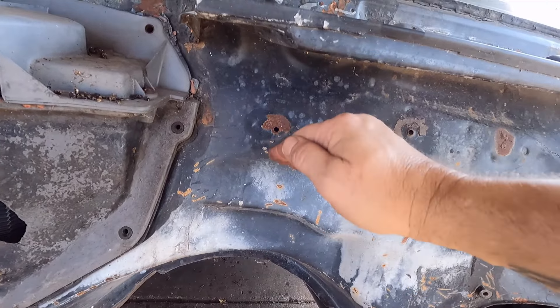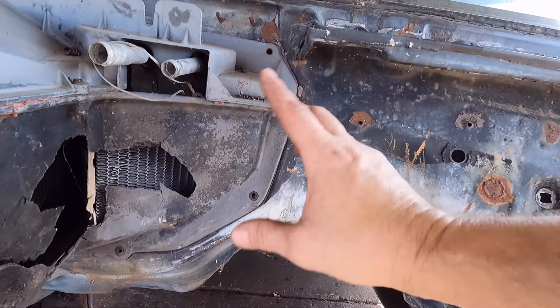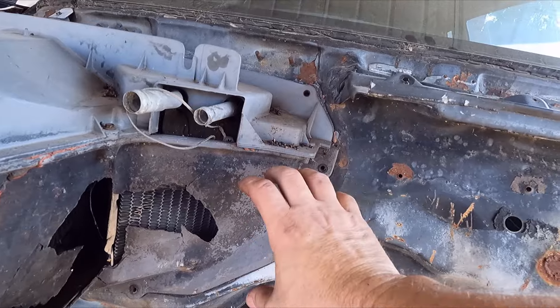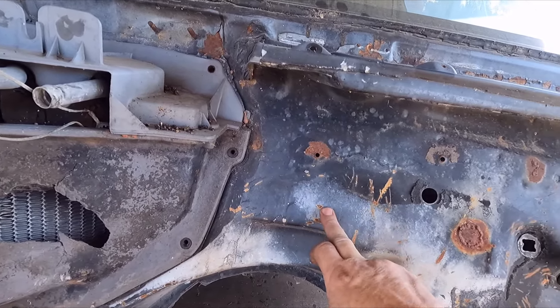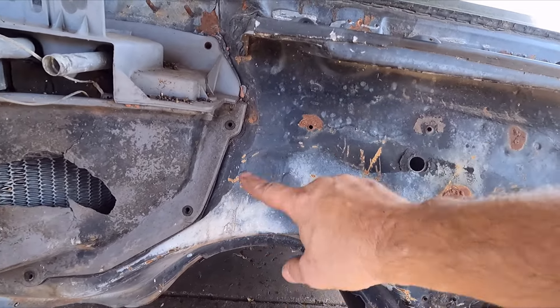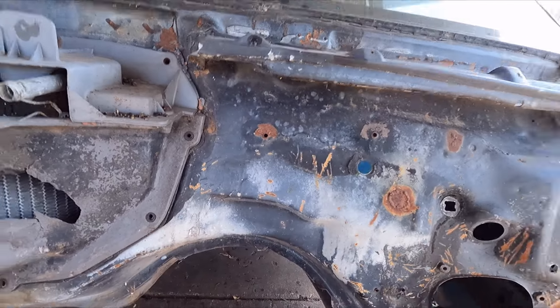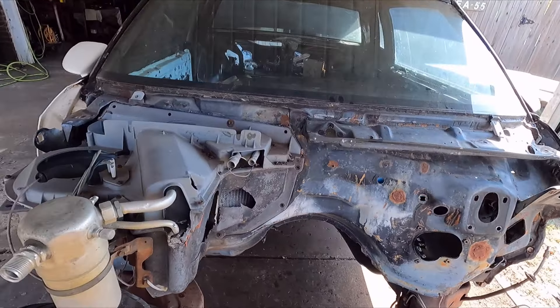I'm not sure how deep I can go - it's probably going to get shallower as it comes up. It'll still have a rolled-in flange because the heater box on the other side of the firewall has a piece connected to it that comes over, so I can't make it super deep. The only reason I'm changing this is because it looks goofy - it's not symmetrical. There's really nothing on a g-body firewall that's symmetrical anyway, but I'm just going to try to make it look more clean.